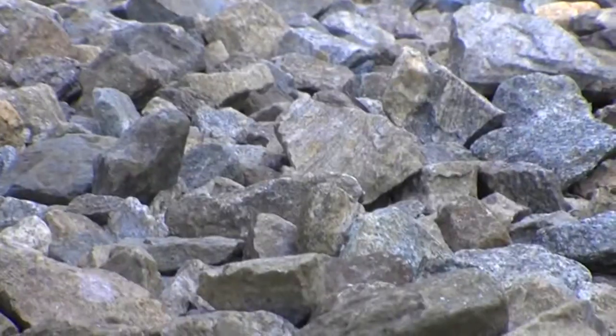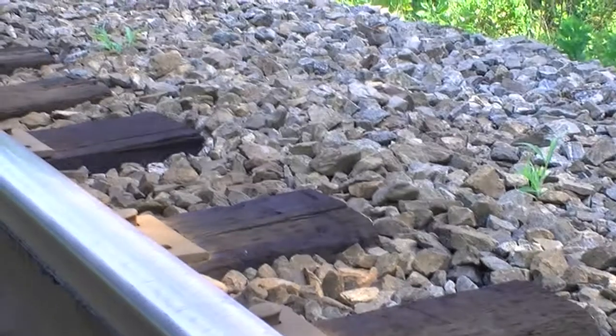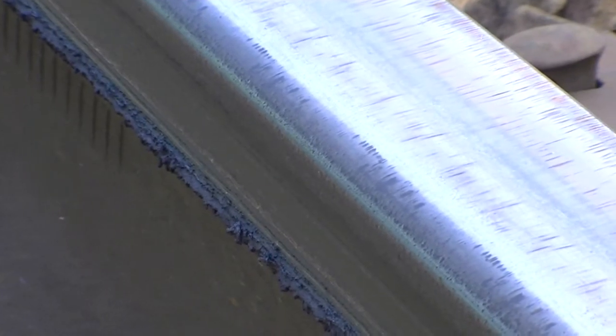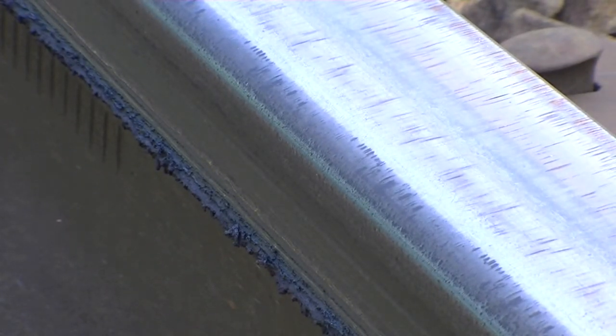So over time this will have to be replaced, otherwise it can cause a derailment. See the grease on the bottom right there? What can happen is it can jump the track and cause a derailment.